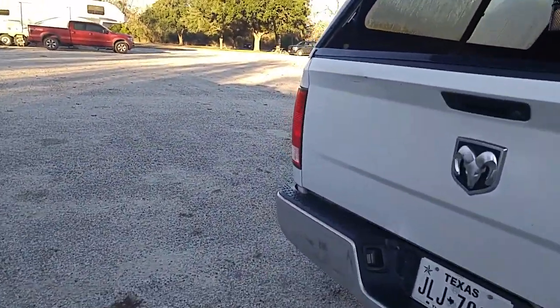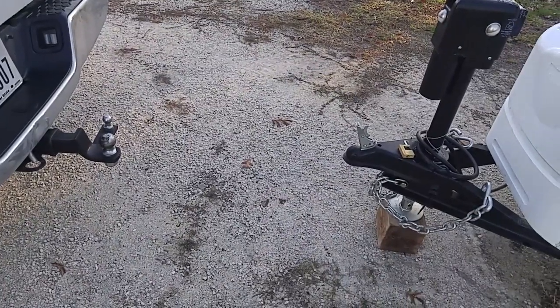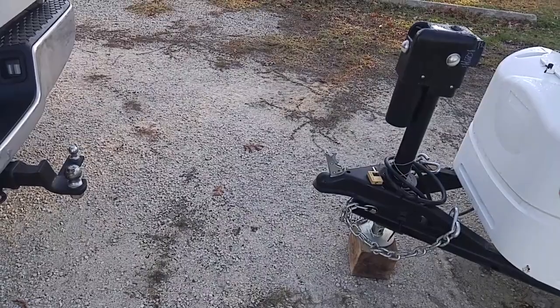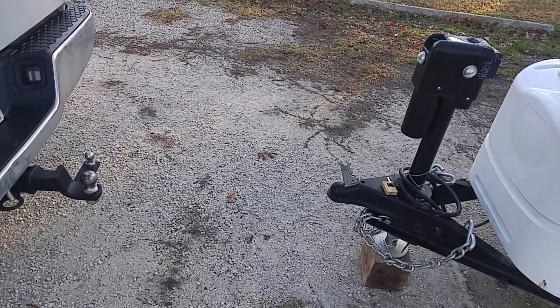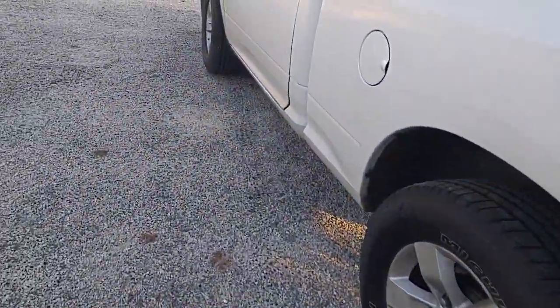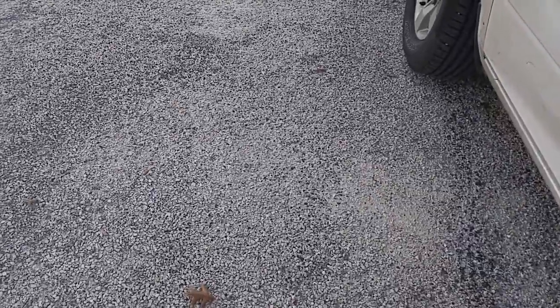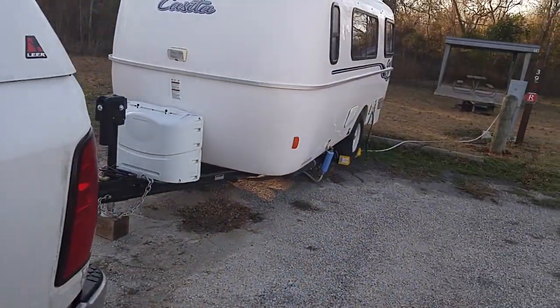As far as backing up solo, I'll show you — since it's just me, I've got about three feet there approximately. What I'll do once I'm ready to hook up is raise this up higher than the ball by about two inches. Then I'll get in the truck — I've already got the seat belt fastened behind me so I don't have to listen to the ding ding ding — and I'll start backing up. When I feel like that reference point has moved about three feet, I'll stop and get out and check. I do that a couple of times and I'm good.